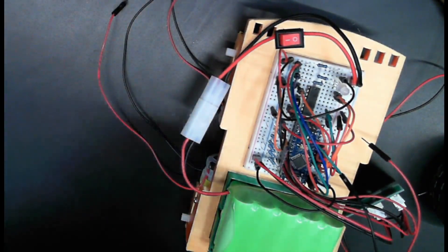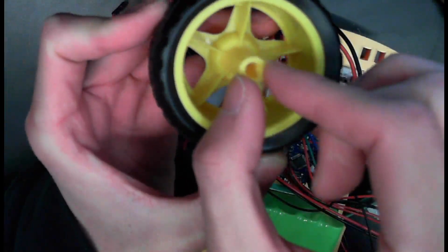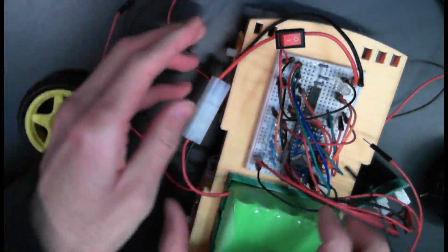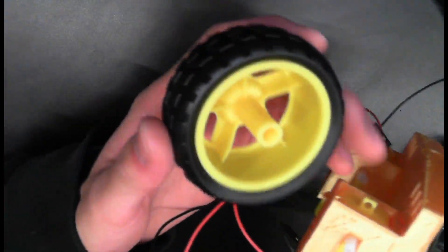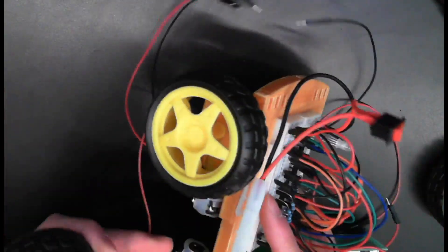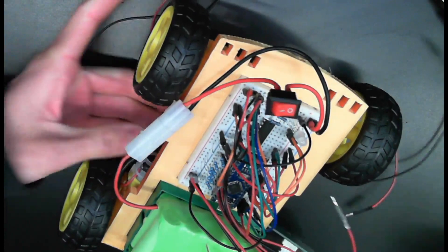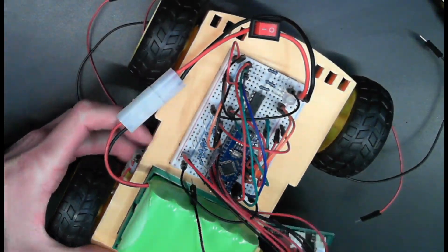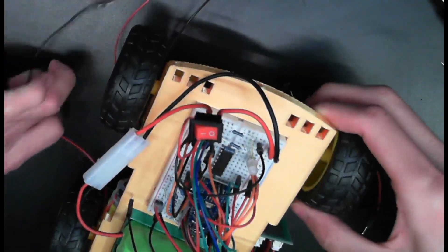Alright, we've got our wheels in. The wheels have a little key in them — they're angled, they have a little notch. On your motor shaft, you should be able to see that same notch. Just connect the wheels as such — just press on like that.